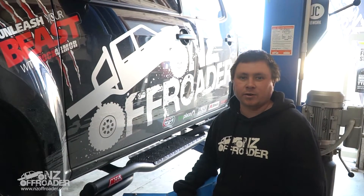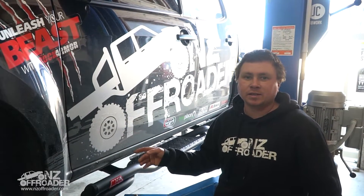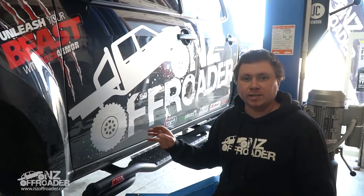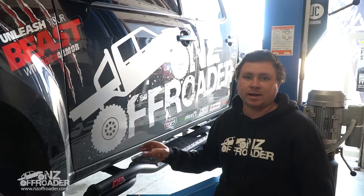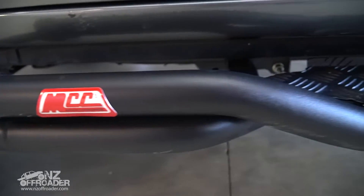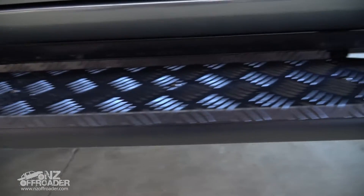Hey guys, welcome back to the NZR Cook Series with the NZR Photo D-MAX. So today we're going to be talking about side steps. You can get these from factory from your dealer, but you can also get a lot of aftermarket items as well. We've gone and put the MCC twist style side steps on our vehicle — quite a nice addition to any new ute.